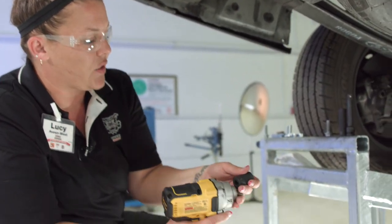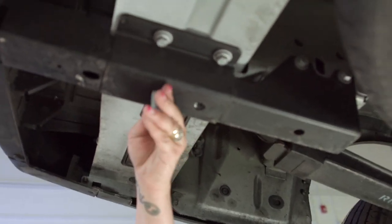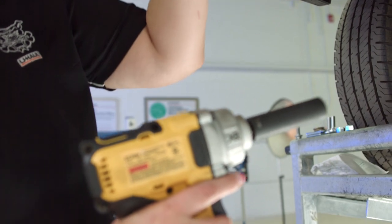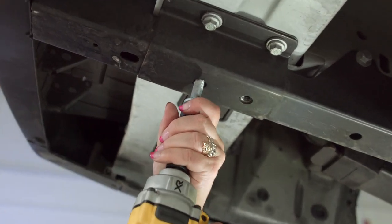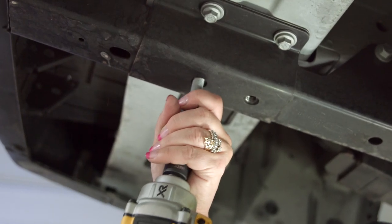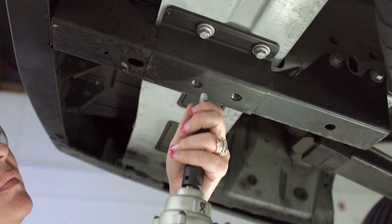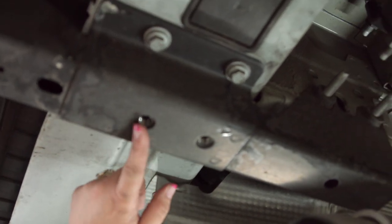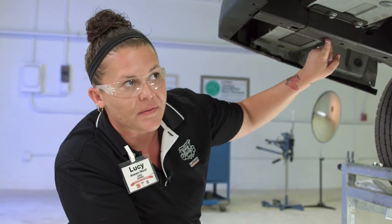First, insert each self-tapping screw to thread the holes. We're going to go halfway in using our 15 millimeter socket, and then back them out again. We'll repeat that process on this one, as well as on the passenger side on both sides. Now I've completed the threading of the four holes for the self-tapping screws.